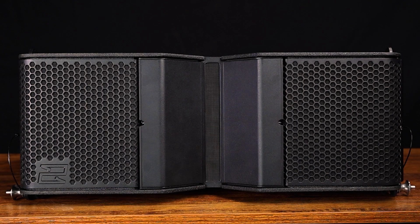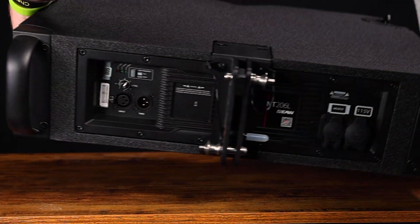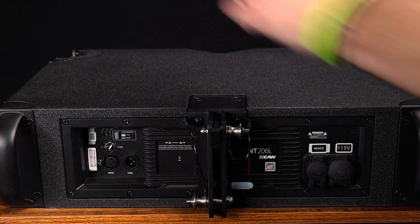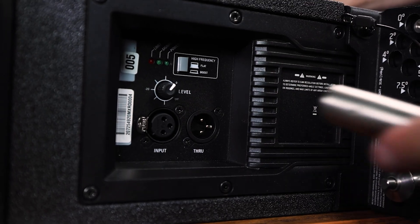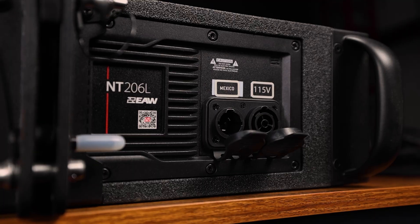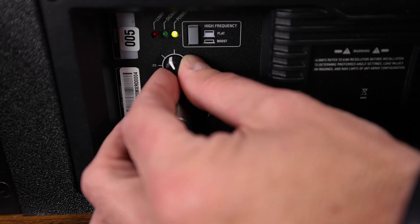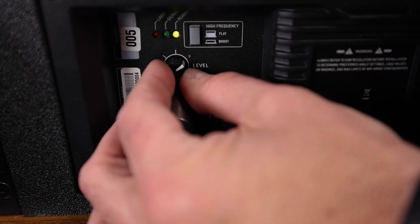Taking a look at the rear panel of the NT206L, let's start with the audio and power connections. This cabinet was designed to sound good with ease of deployment. There is a familiar analog input and analog through, as well as a power con input and through that have covers for protection from outside elements. A level knob allows for choosing the proper gain up to zero.